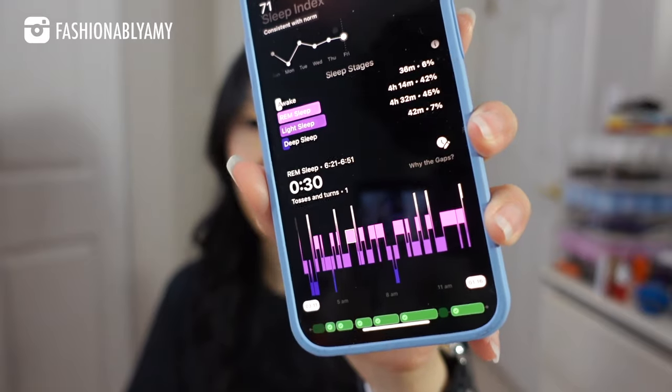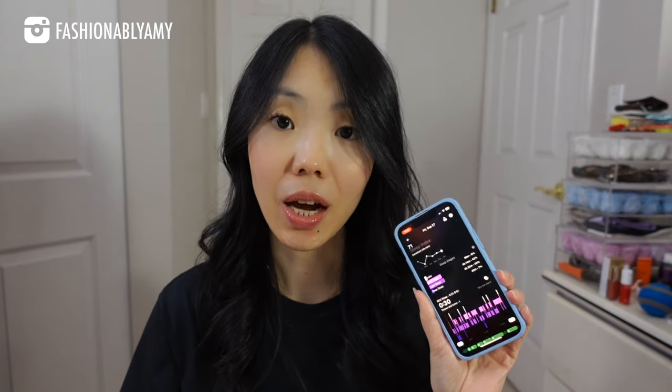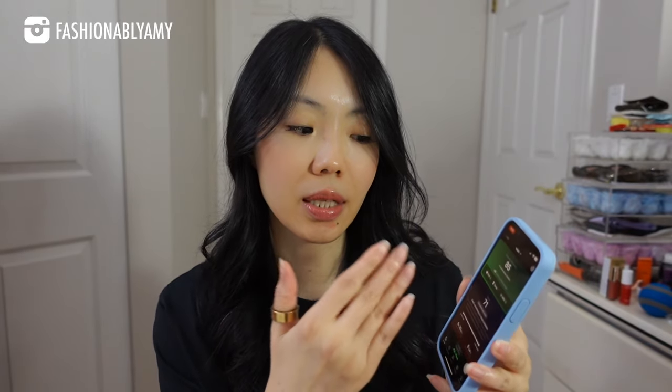I did have to sleep nine and a half hours to get that score, which is actually pretty bad. It's showing me that I had four hours of REM sleep, four and a half hours of light sleep, but only 42 minutes of deep sleep, and I woke up six or seven times throughout the night. Every day it compiles a sleep score representing how well you slept — the day before it was 73, the day before that was 70, then 83, then 54.